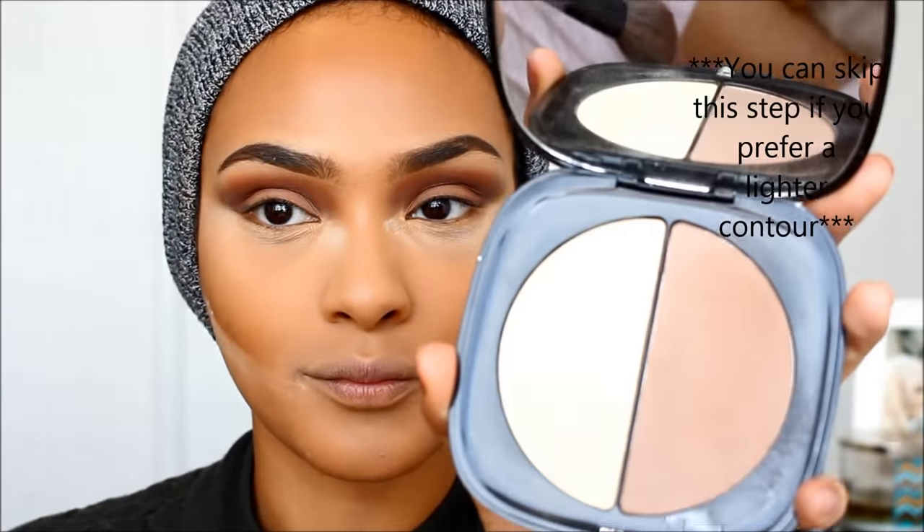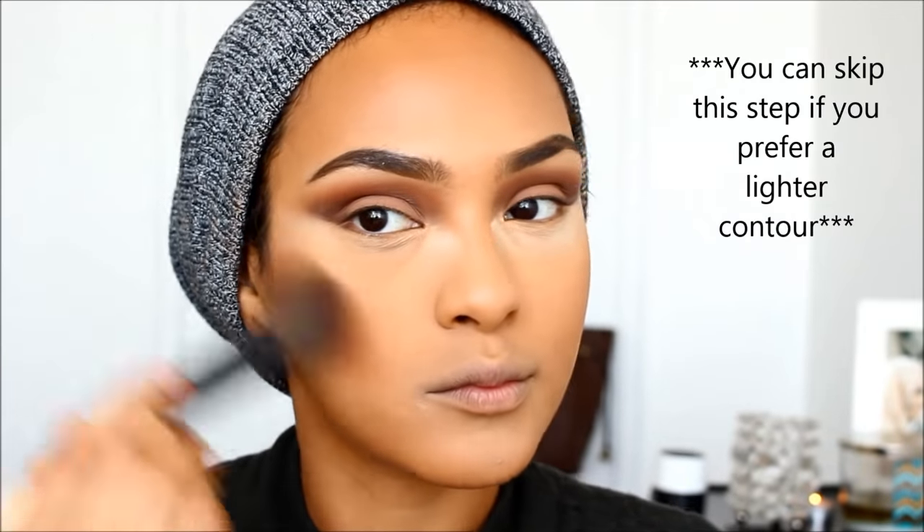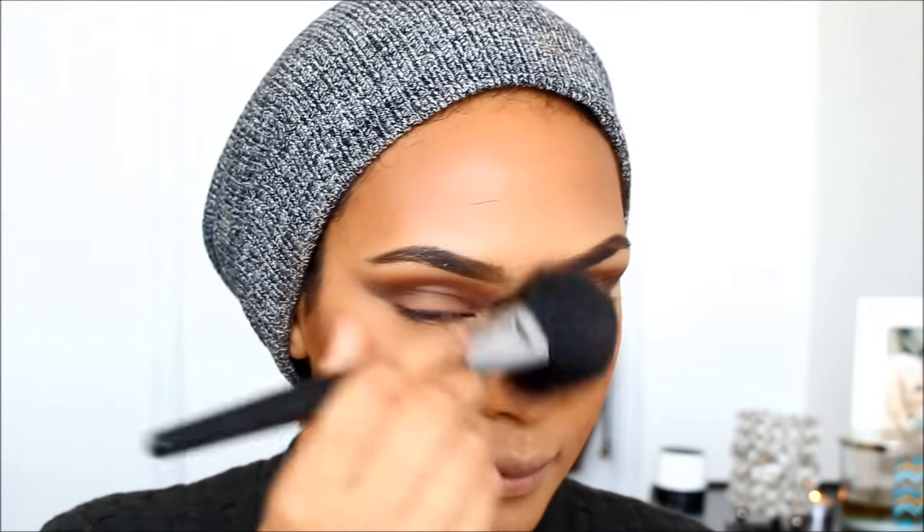Next, I'm going to be carving out my contour with some more contour — this is the Marc Jacobs contour kit and I will list the colors down in the description box. Then I'll dust off any extra product so everything looks flawless and matte.